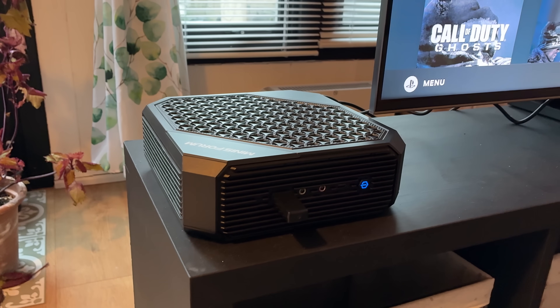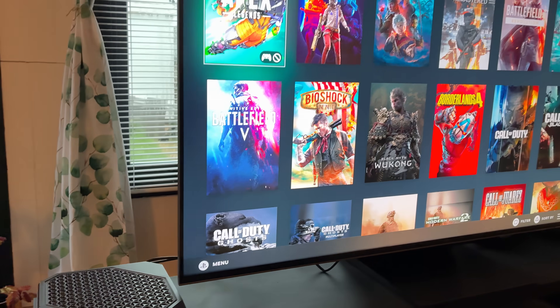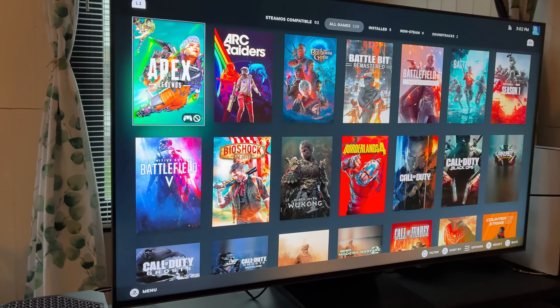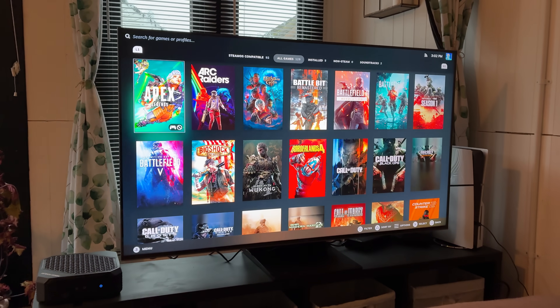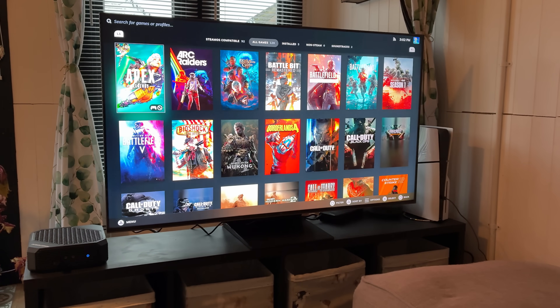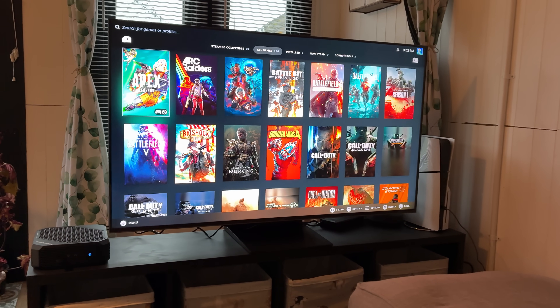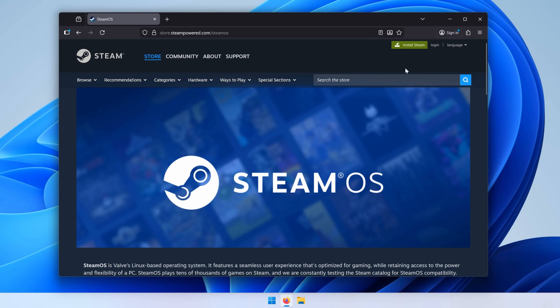This has a Ryzen 9 5900HX — eight cores and 16 threads — as well as Radeon 6600M graphics. From what I've seen of the official Steam Machine, the graphics in that seem to be closer to a 7600M, but I think for the price this wasn't too bad.